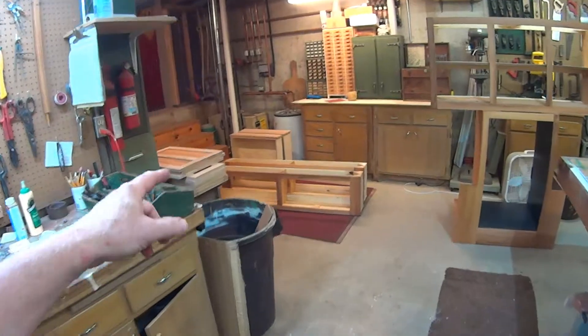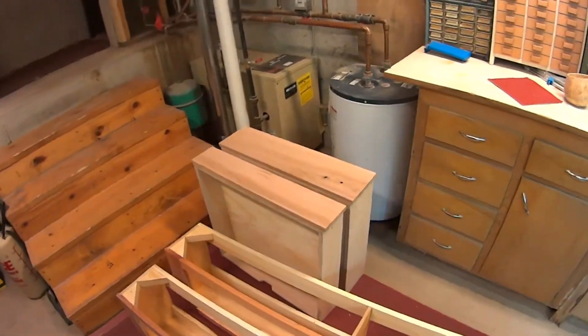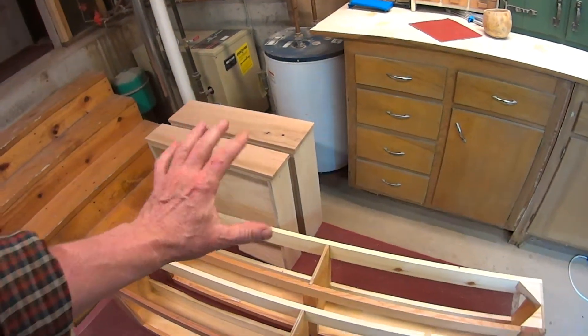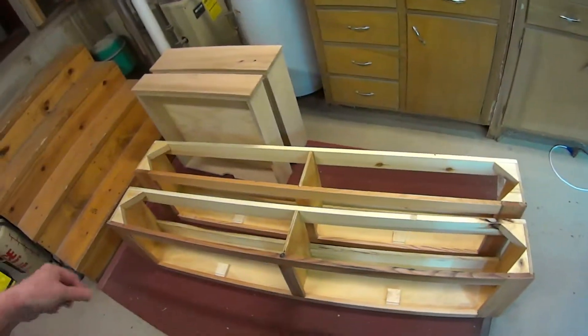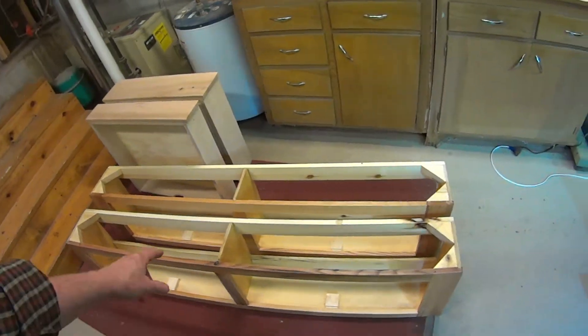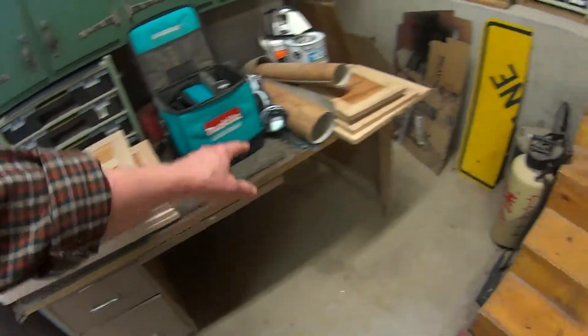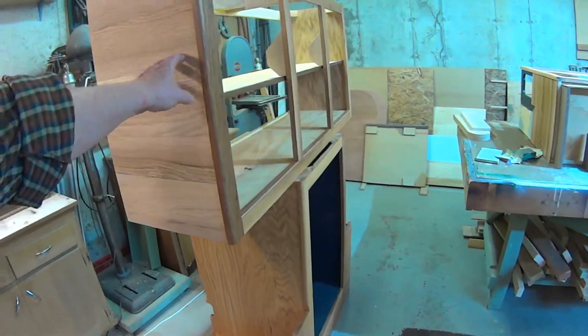The drawers are over here, ready to be varnished. I'm going to use Armor Seal on everything. I'm trying to get everything ready to varnish at this point — I've cleaned up the workshop a bit, gotten the worst of the dust out. All of the doors are stacked up over here, blown off and cleaned off, ready to varnish.